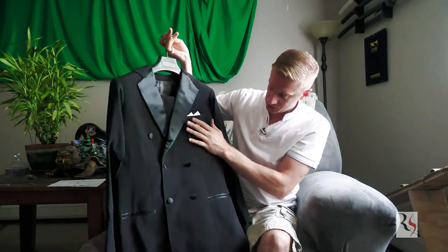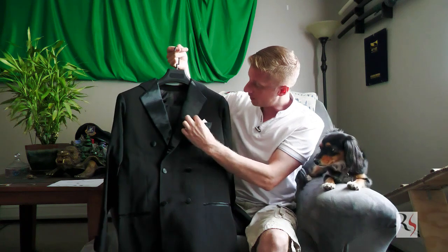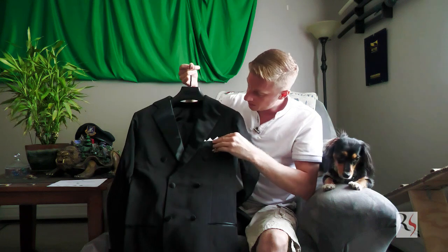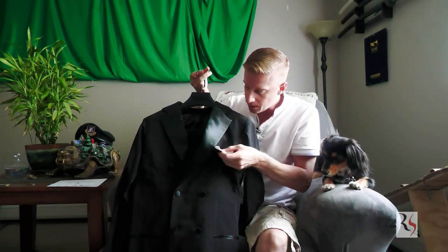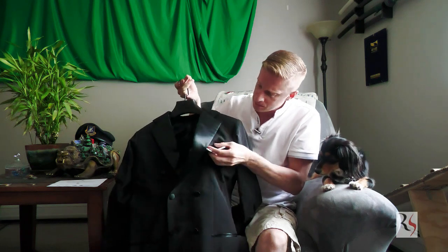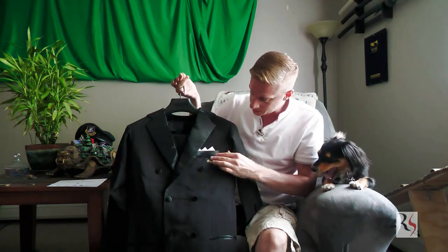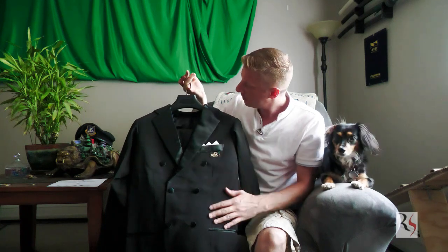I wanted this to be used like a tuxedo as well, so I'll be able to use this for formal nights. They did a great job. They have a pocket square that they've sewn in, but it can be removed — it's only got a few simple stitches holding it in place, so I could remove it and change it out very easily. The buttons are very nicely done.